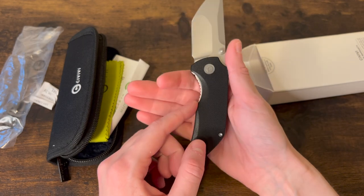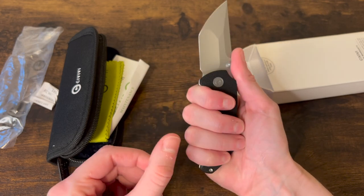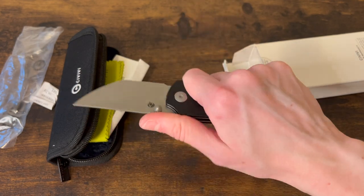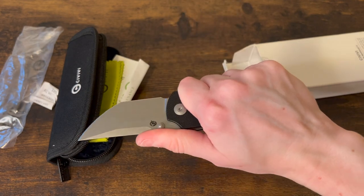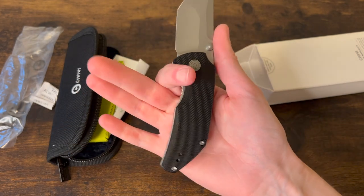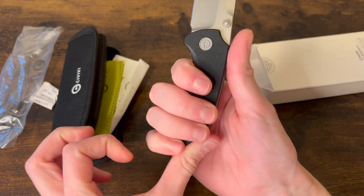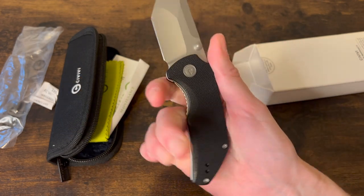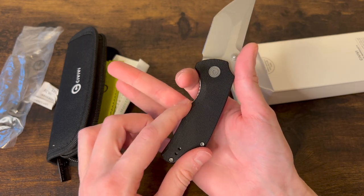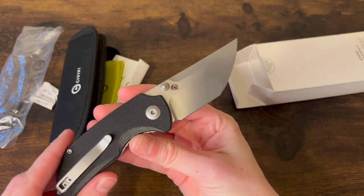This finger groove is a little too big for me personally — it's not super comfortable because basically two of my fingers are going in there and it creates a weird hot spot where that corner hits my finger. Not the most comfortable grip for me personally. If I had to really hold this knife tight it would not be super comfortable. If you've got big fingers, maybe that's how it was designed, but for me those two fingers slip in there and that's kind of a hot spot. Really cool blade shape though — love the blade shape.